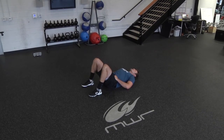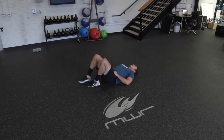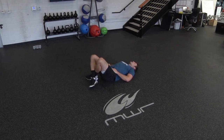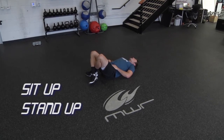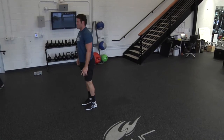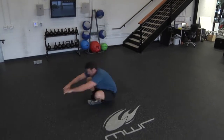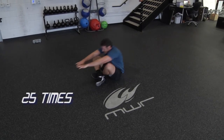When you're done with your last Superman, roll over and lay flat on your back — knees bent, feet crossed at your ankles. You're going to do a full sit-up. At the top of your sit-up, drive your feet into the ground and stand all the way up to the top of your feet. Cross your ankles, sit back down. 25 sit-up stand-ups.